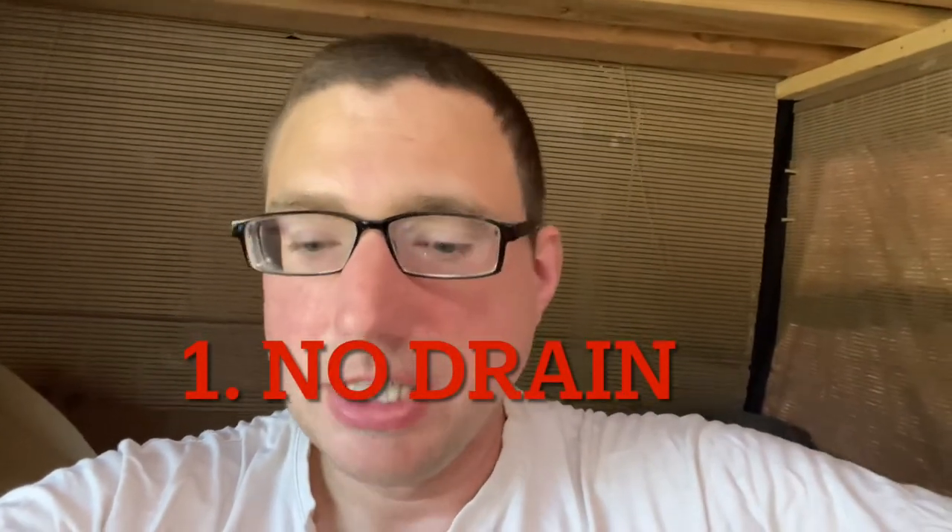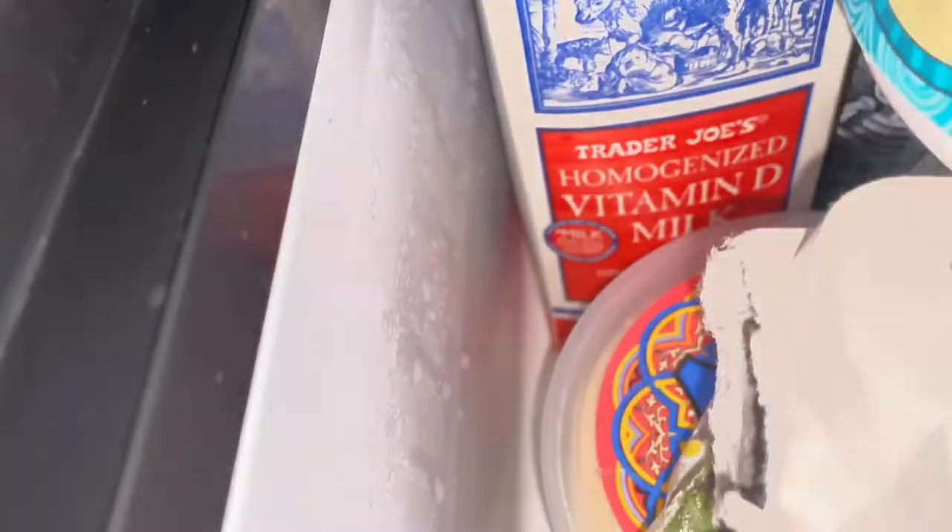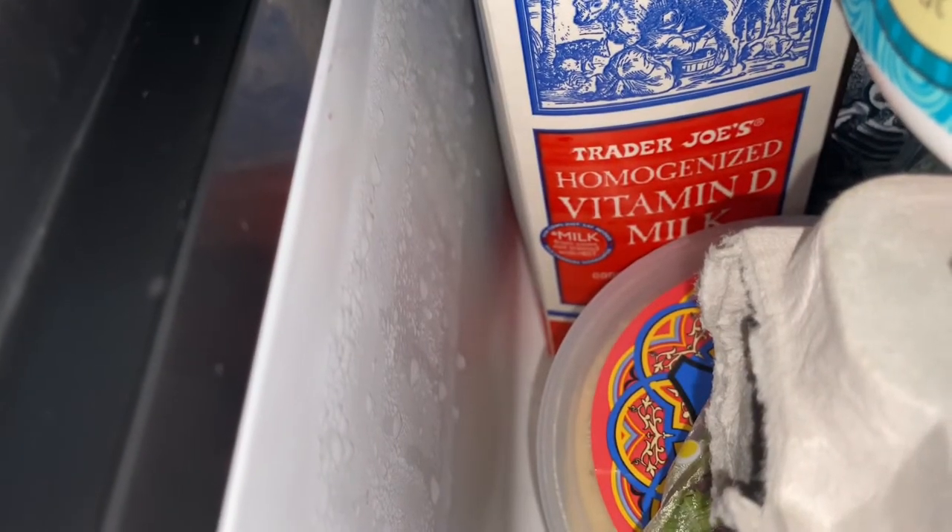It doesn't really have that many cons. The first is it doesn't have any sort of drain. It would be nice if it collected water somewhere, as water condenses on the inside of the refrigerator and over time it just becomes a wet mess in there. During these warm, somewhat humid days here in Western Washington, I have to wipe down the water out of the inside of the refrigerator about once a week or it just turns into a giant mess.